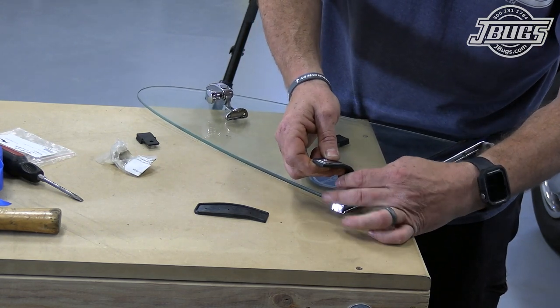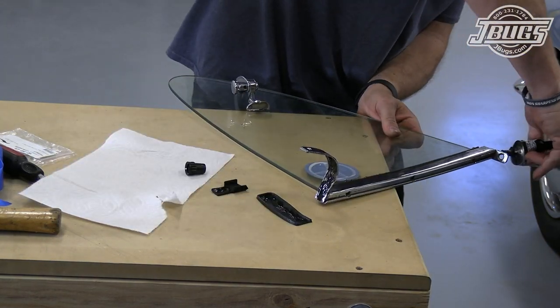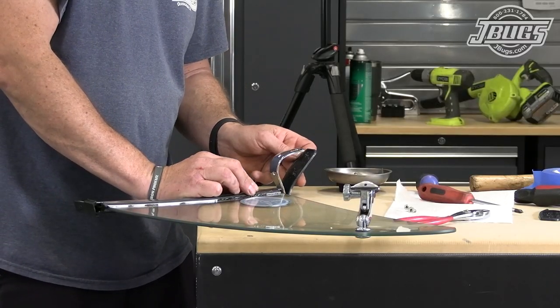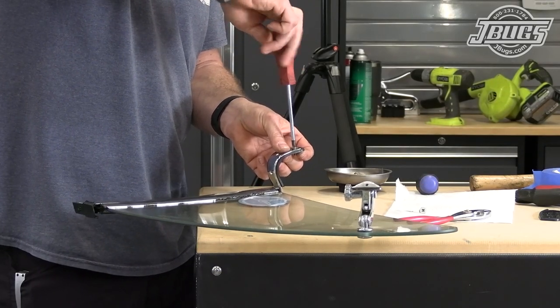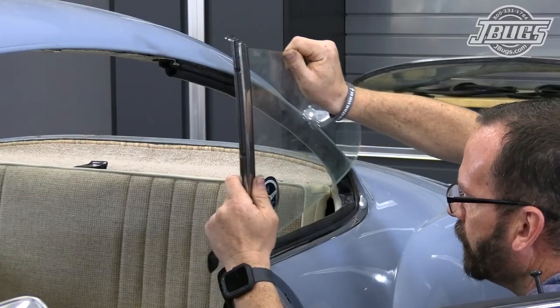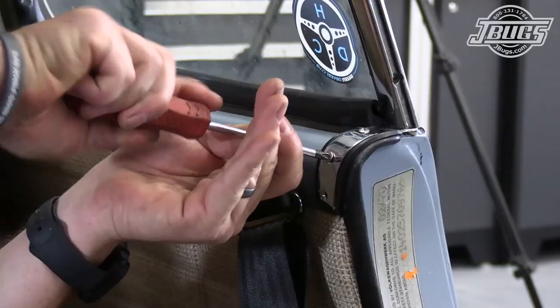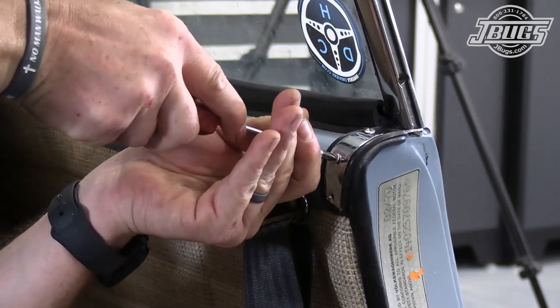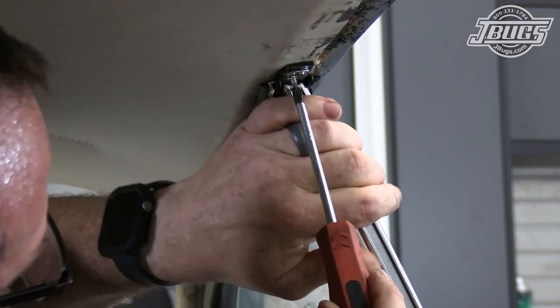After confirming the fitment of the seals, we apply glue to both surfaces and set them in place after the glue is tacked up. We use some screws to pre-emptively poke holes in the rubber to make installing them later in the car a little easier. Back at the car, the quarter window assembly is set in place, the three screws at the bottom are threaded in, and the single screw at the top is installed to secure the B pillar.